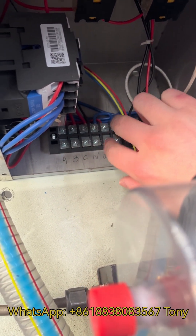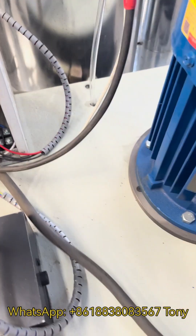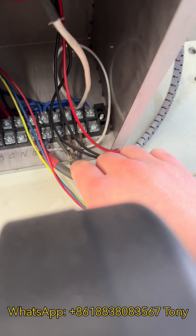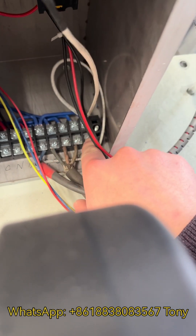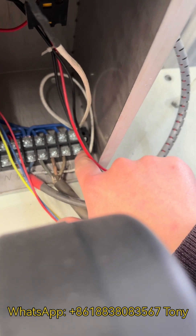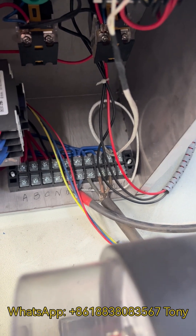Connect A, B, C with three live wires and N for the zero wire. Then you need to connect the motor — open this cap and connect the motor electricity: three live wires, this one, two, three. Don't connect this pole — don't connect it. This is a three-phase version.